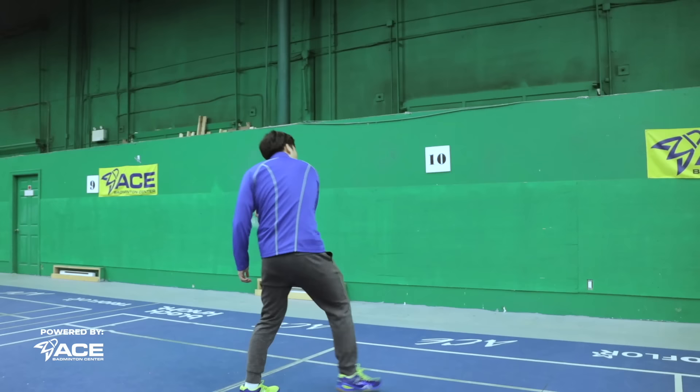Our seventh trick shot is a very practical one — the recovery defensive backhand. Instead of playing a standard defensive shot, you hit a very surprising smashing backhand shot.